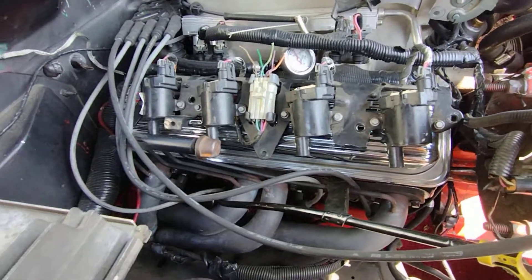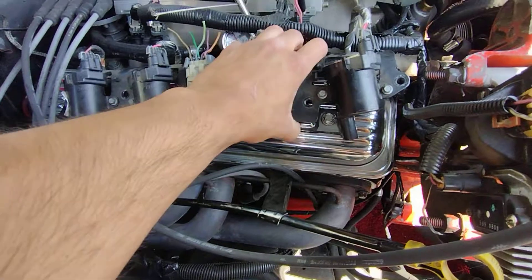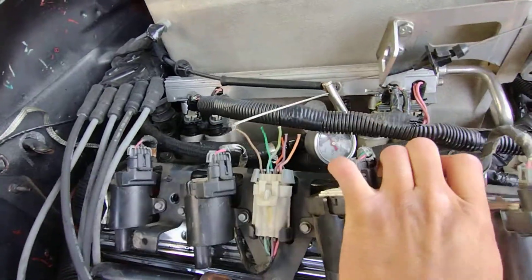Trying to see how I'm going to mock these up. Going to get some aluminum spacers, see how I do it. Got my vent right there — not sure how I'm going to route it yet.